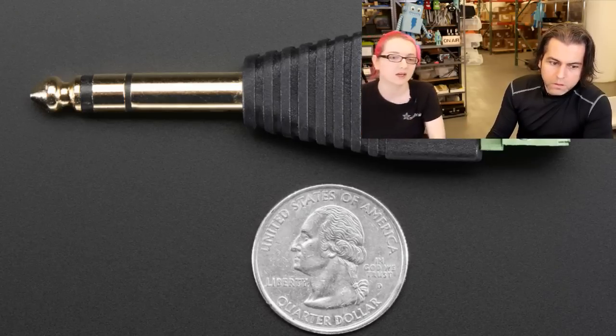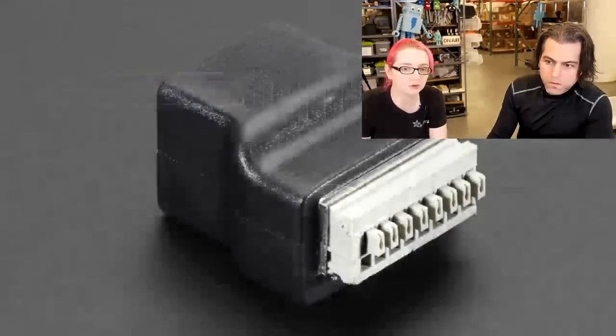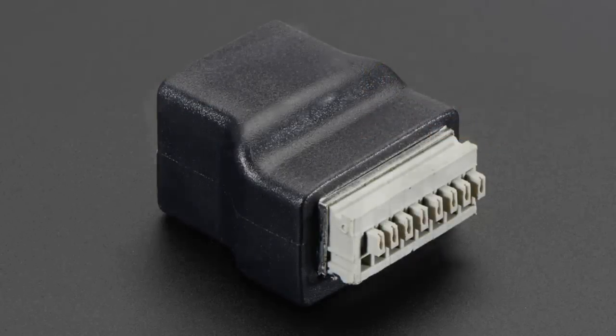I'll show them all at once at the end. But basically you can use a screwdriver to open and close the connections.